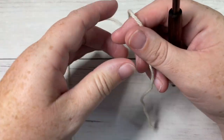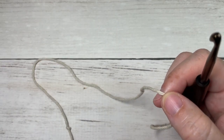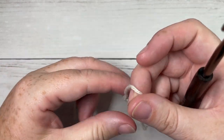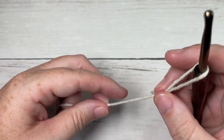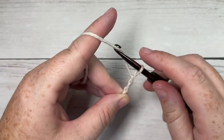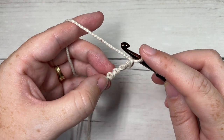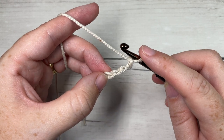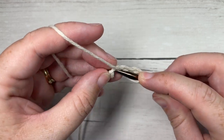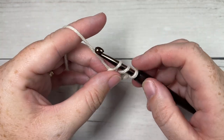For our bag today we're going to start by working down at the bottom using our color A — I'm going to be using this vintage color. The bag is worked in rounds, so we're going to start by making a slipknot. You may use a magic ring if you'd prefer, or what I'm going to do today is chain four. Your chain four is going to count as a double crochet for the first chain three. We're going to be working into the fourth chain from our hook — work 11 double crochet stitches. Including that starting chain three which counts as a stitch, you'll have 12 double crochet stitches in total.